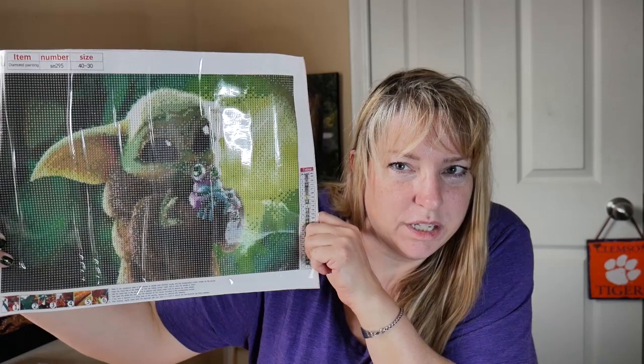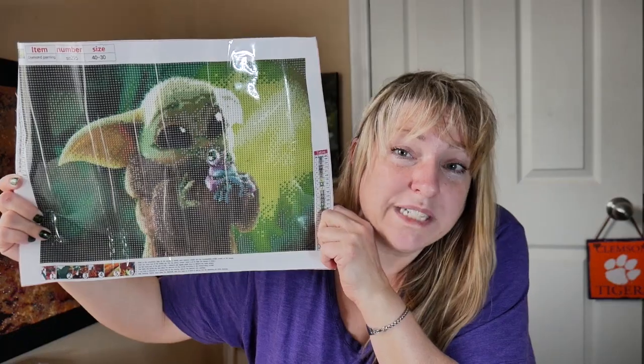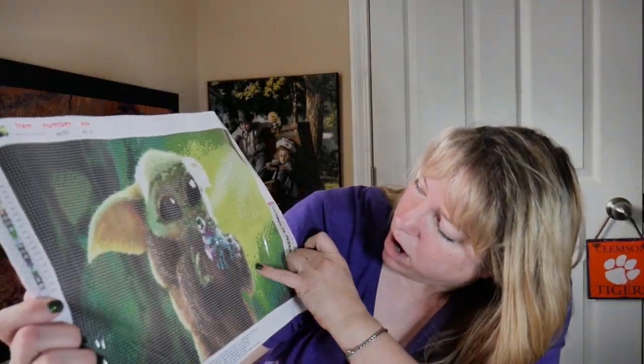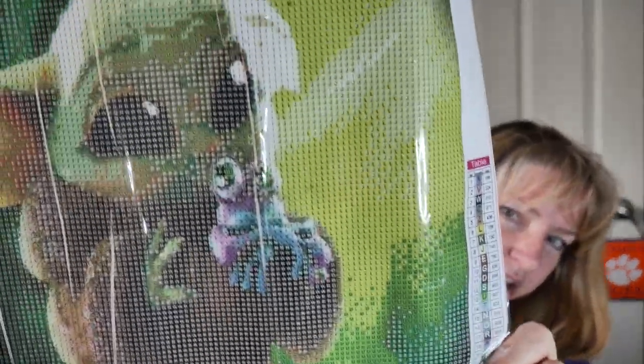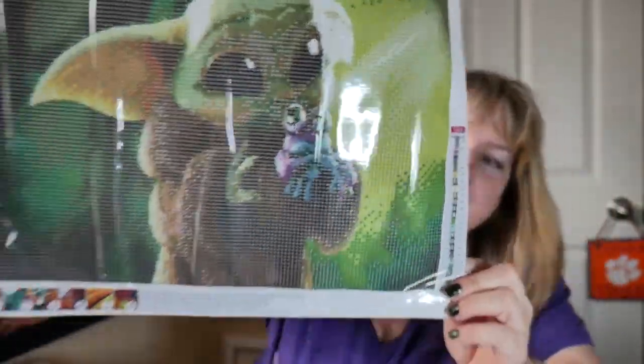Anyway, here we go — Grogu! Everybody loves Grogu. That's his name — spoiler alert, too late! If you haven't seen the Mandalorian, the child's real name is Grogu. We thought this was a really cute picture — he's got his little frog in his hand right there. And it's a 12 by 16, meaning you really want this to be an up-close picture so you can get some detail in it.